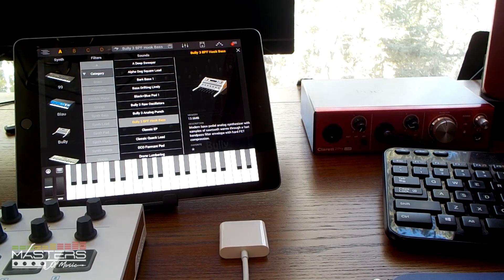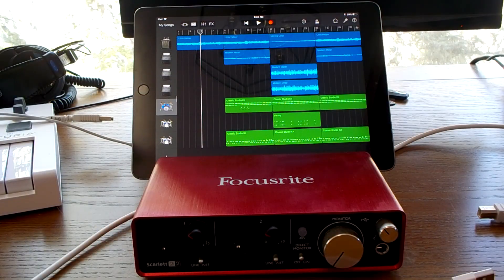I also tested this with the Claret 2 pre-USB — works great. Check out Masters of Music for more details. See ya later.